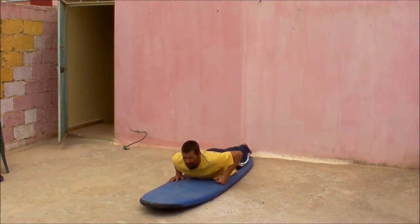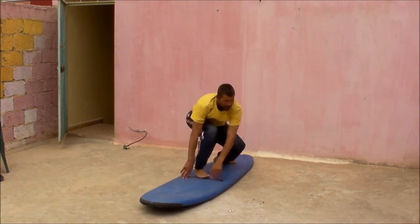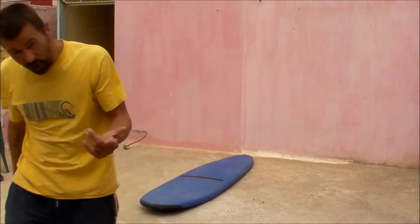Keep those key points in mind: feet and legs together, a good couple of paddles, and really be looking at where you want to go. Try it — you'll only get better.